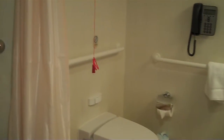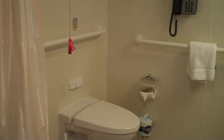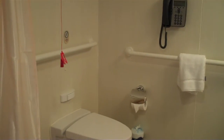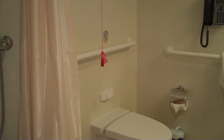There's a vanity, telephone, and an emergency cord. We have grab bars in here on one side, and depending on the cabin you're in, that grab bar will either be on the left side or the right side. So if you're somebody who has weakness or paralysis on one side, you're going to want to let us know which side you need the grab bars for.